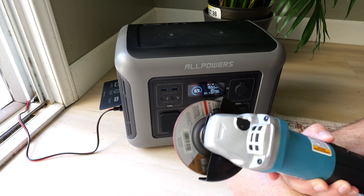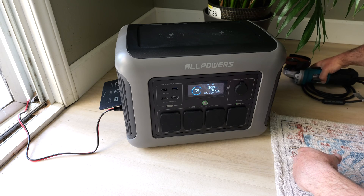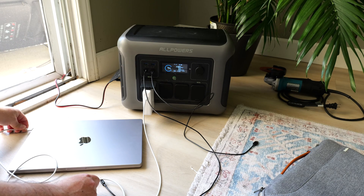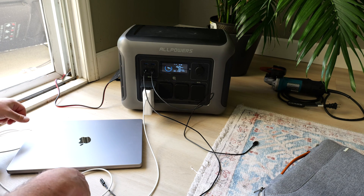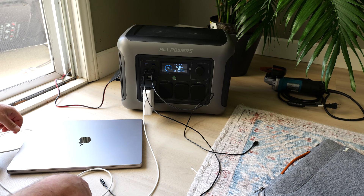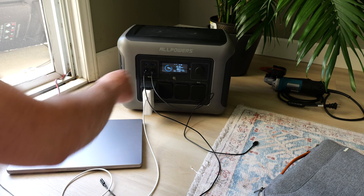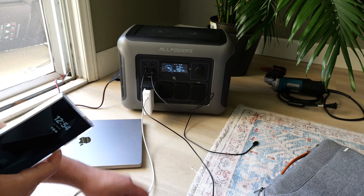If it can power my angle grinder it could definitely power my tablet and laptop. Zero watts output — I connect this and it should jump up. It's starting to charge. Lights on — 62, 86, 125, 130 watts. Okay, so 130 watts. I have the USB-Cs connected so I'll plug in my phone.